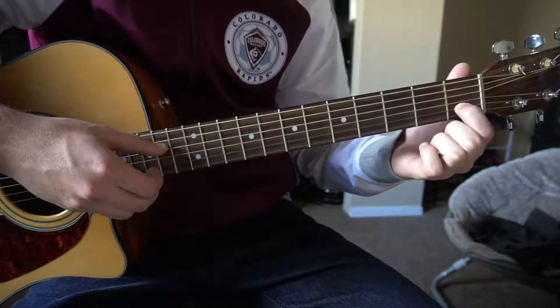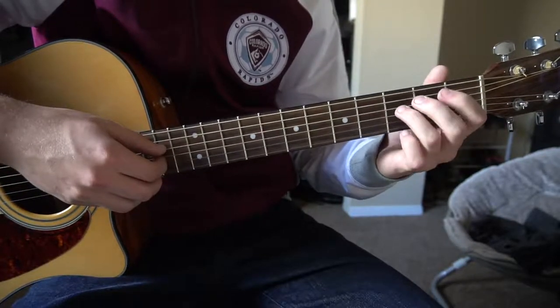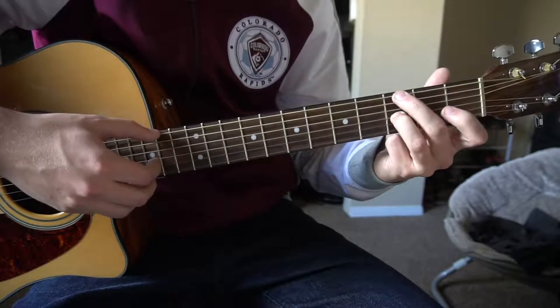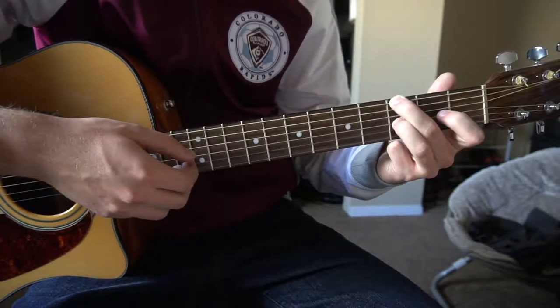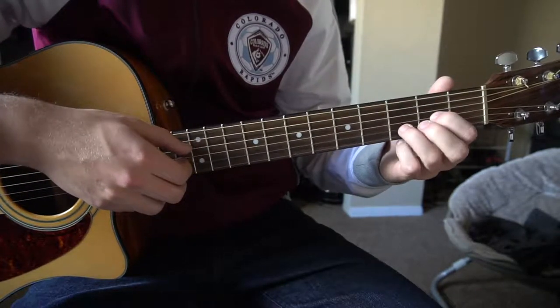Then we're going to slide our index finger over to the first fret of the B string, play that note, and then put our ring finger on the third fret of the G string and middle finger on the third fret of the low E, and play both of those, then continue picking that G string.